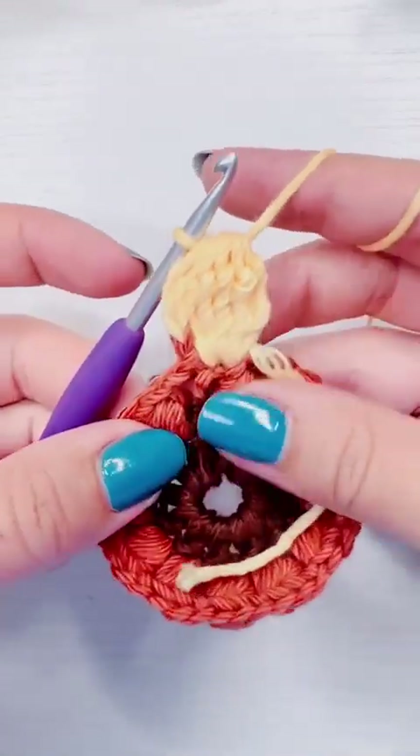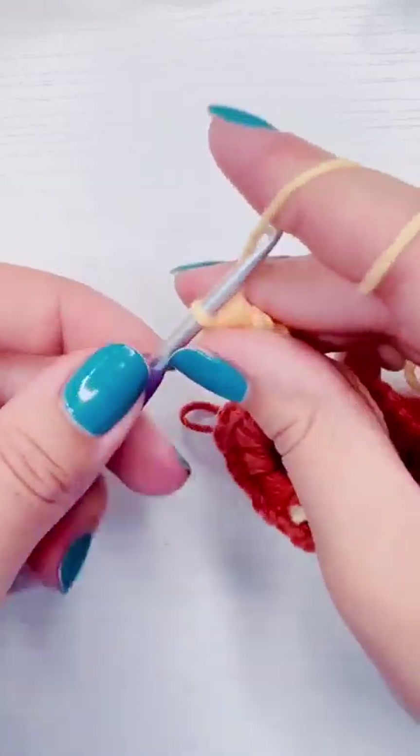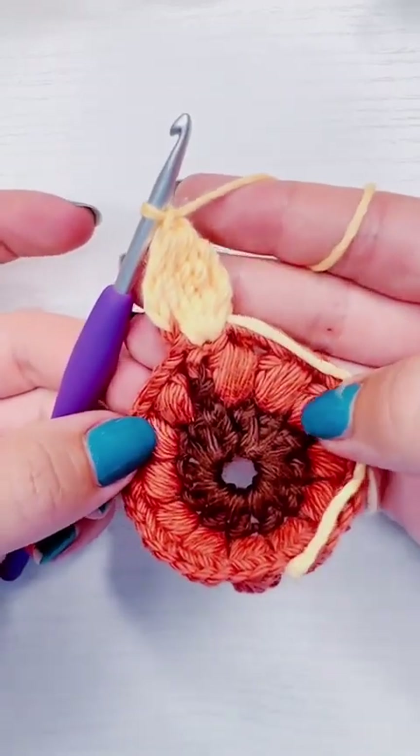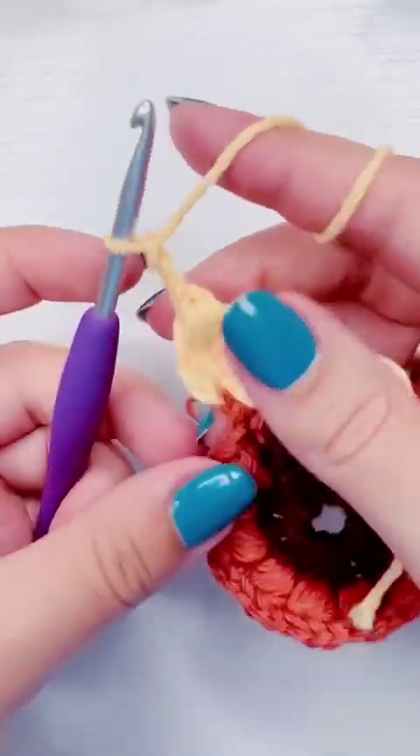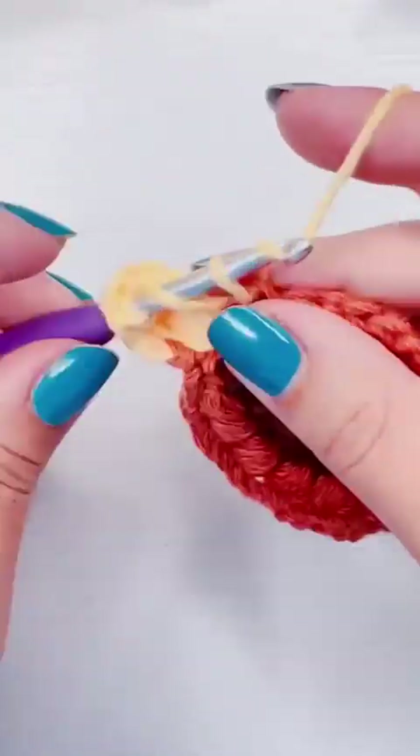I like to pinch the base of wherever I pull my yarn through with my middle finger and thumb, and that really helps when you're pulling yarn through a bunch of stitches.